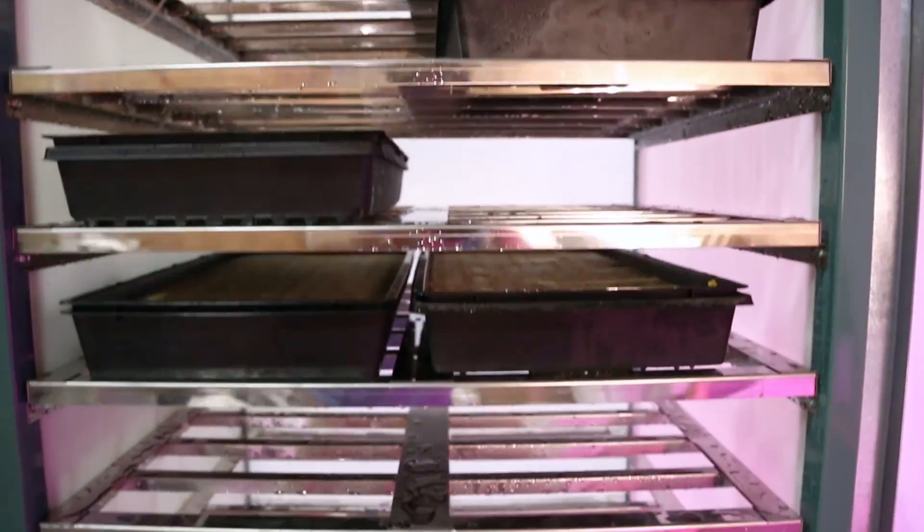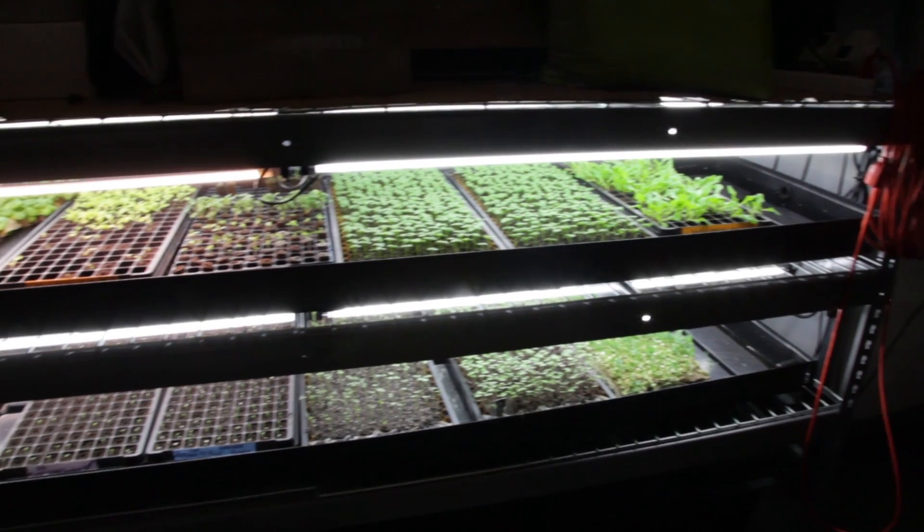Before we jump into our methods and our setup of this experiment, let me just tell you a little bit about the system that we grew the microgreens in. We're starting our microgreens in a propagation chamber, and then as soon as they germinate, we're moving them over to flood trays, where they're irrigated twice a day.